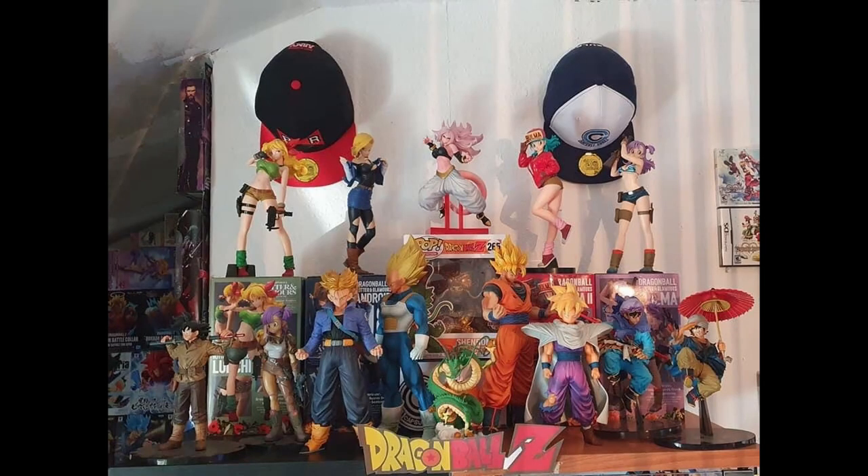Moving on to one of his top shelves — really dig this. We've got the Capsule Corp hat up there, that looks awesome with the Bulmers, and then a cool mix of Grandistas and other Banpresto figures. We've also got the Red Ribbon Army hat, which is absolutely dope. I wish we could get awesome hats like that here in Australia — unfortunately the Dragon Ball hats we get here are pretty generic — but yeah, awesome stuff.